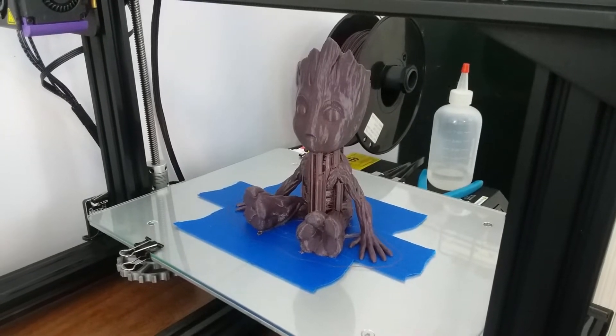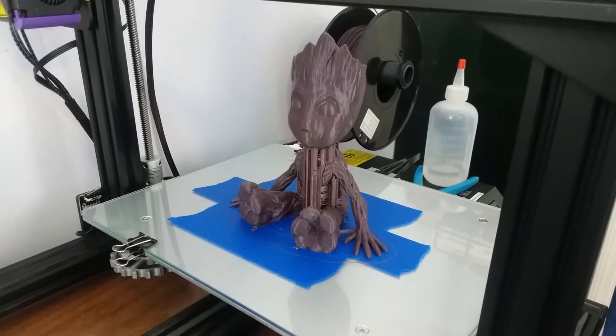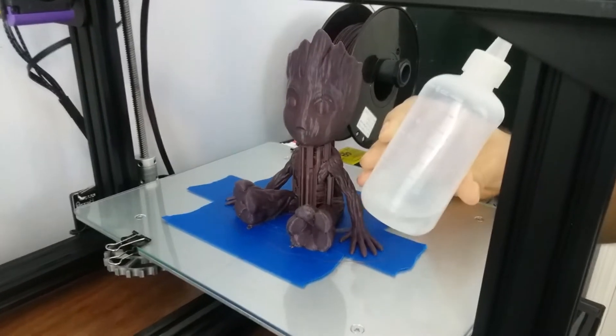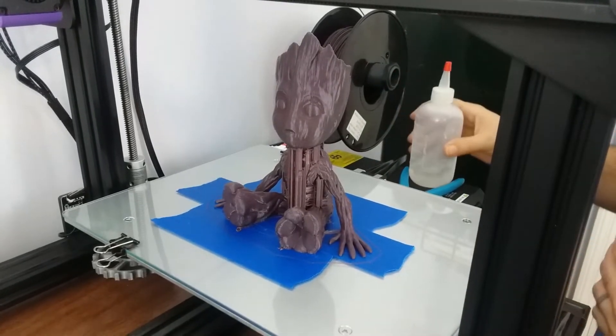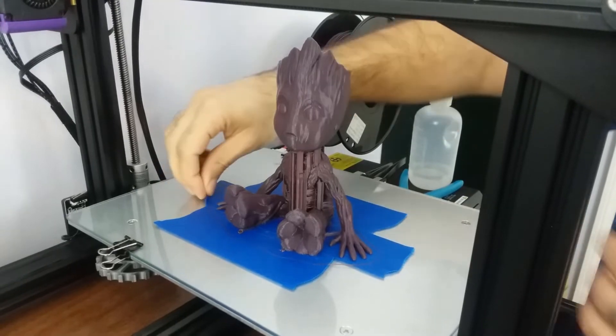Here's a quick tip for anybody having a hard time getting their prints off the build plate. If you're using any kind of painter's tape, the secret is really simple — it's just rubbing alcohol. I keep some in a squeeze bottle near the printer, and the first thing you want to do is start removing all the excess tape from around the print.